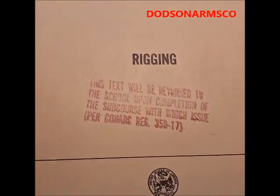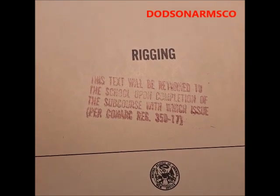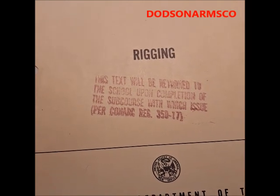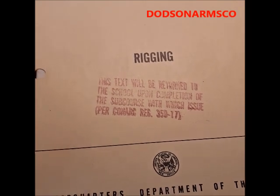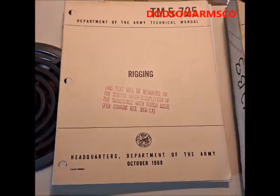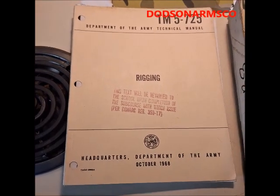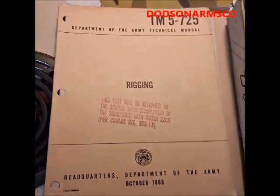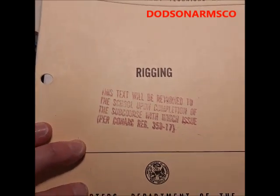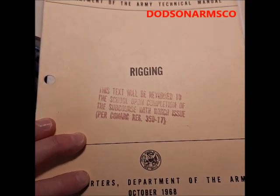What I find interesting is these books came out of a military school. When a group of students passed through, they didn't get to keep the tech manuals — they had to return them to the school, which is the height of stupidity. It just goes to show you how money could have been better spent.